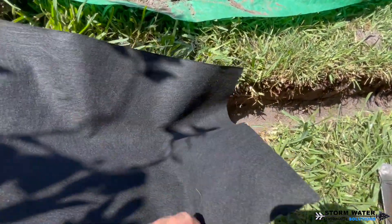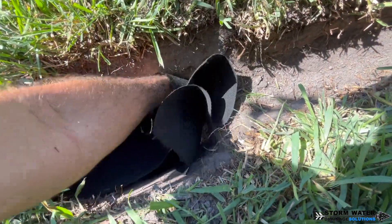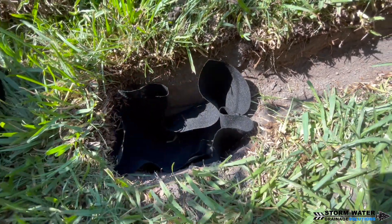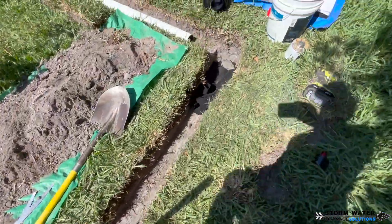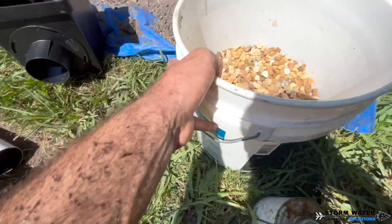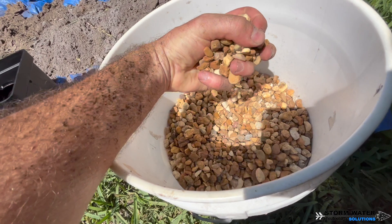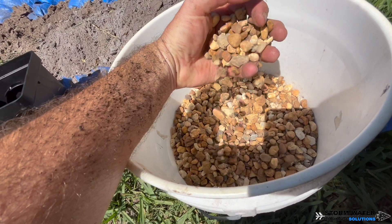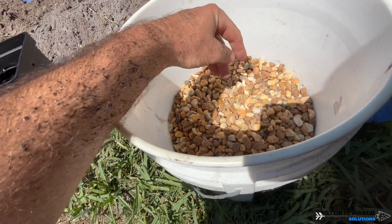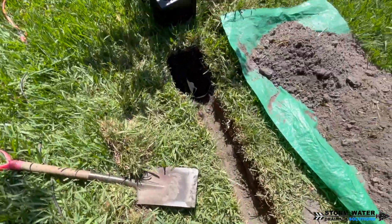For our catch basins, we put a geotextile fabric in the ground underneath the catch basin, and we're going to be putting P-stone on top of that and drilling a few holes in the catch basin at the bottom to leach water out. That way, when the rainy season is over and the system has time to dry up, that water will leach through those holes in the catch basin, through the P-stone, the geofabric, and into the ground. The geofabric acts as a soil separator, so it's very important so that soil does not mix with the P-stone over time.